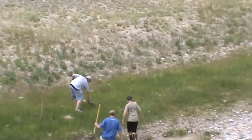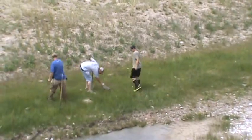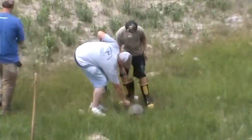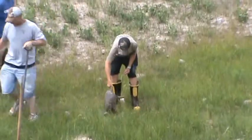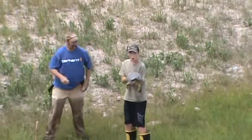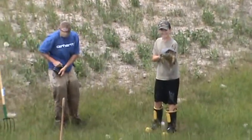Alright, Caleb! Woo! That was good. He's holding up. Pretty aggressive — more aggressive than the other guys. Pick him up. Alright. Caleb's first snapper.